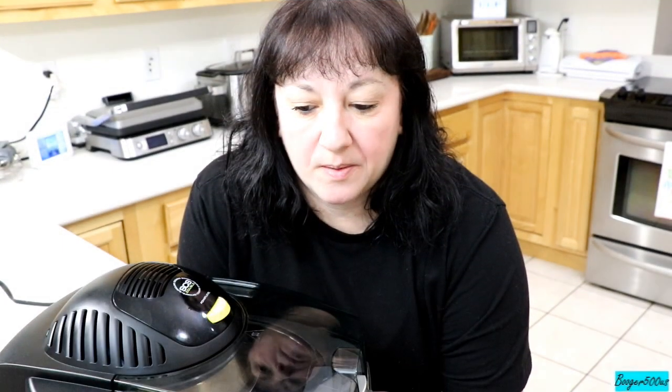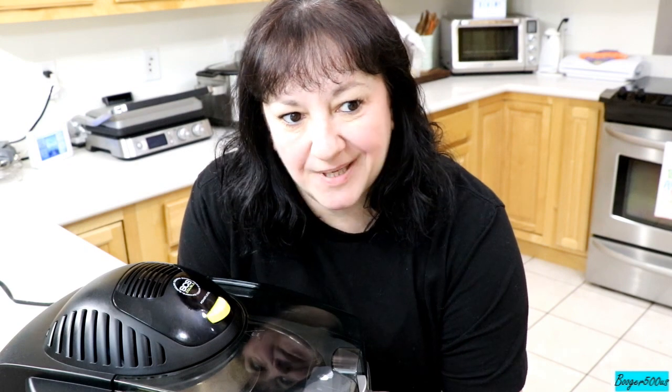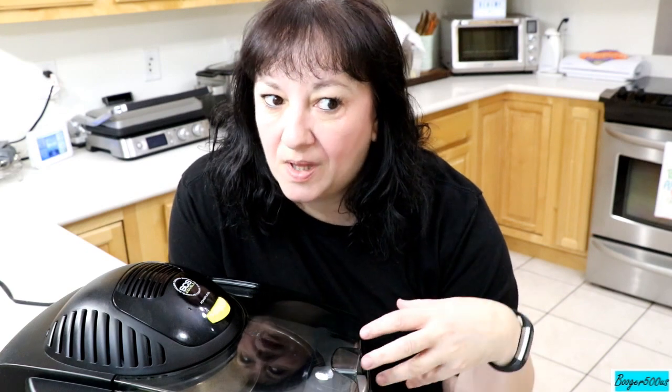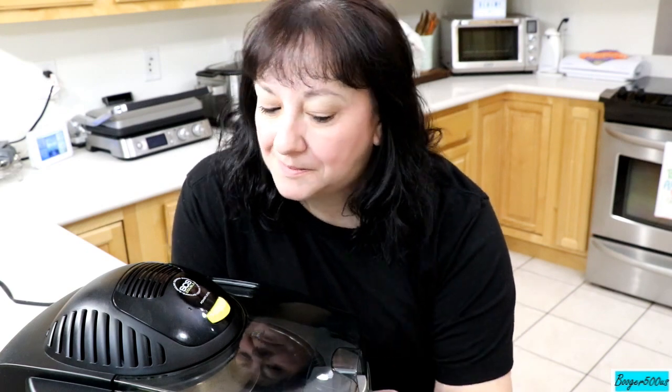Hi guys, bonjour mes amis, I'm Booger, welcome aboard. We're going to do some spaghetti squash taco casserole inside the spaghetti squash. My spaghetti squash is my new vegetable du jour — I love it. And we're going to use it as a vegetable inside our taco casserole, as well as a cooking vessel. Guys ready? Let's go, chin chin.